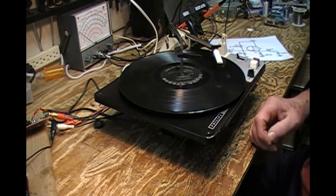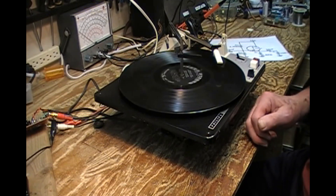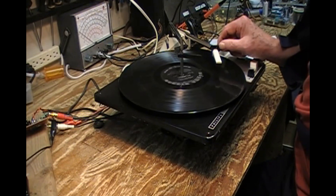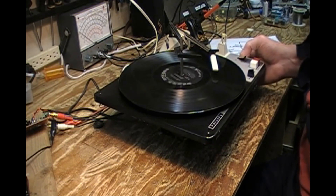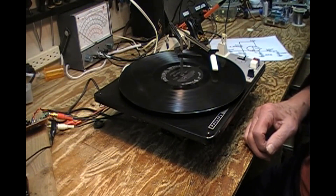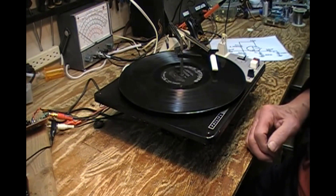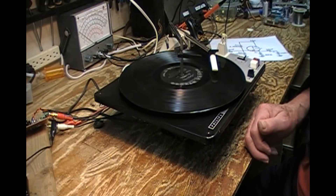All of these Kaempfert records I have were played on less than stellar record players. I've got the treble trimmed a bit, the bass full on. But it works very well, and I'm pleased with the fidelity enough for what my needs are on it.